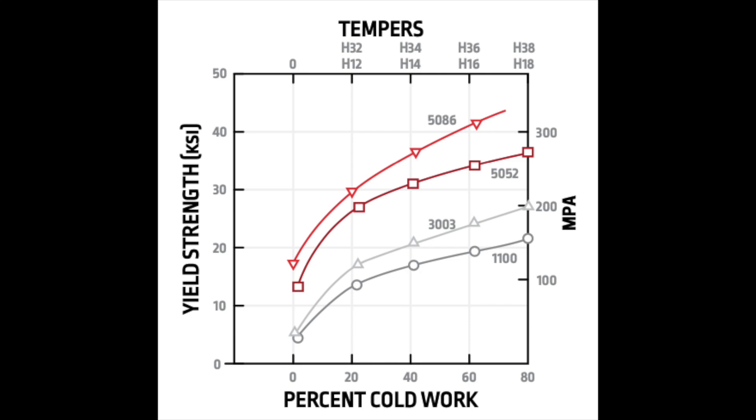So when you weld aluminum plate or cast, you either need to reheat treat it, re-artificially age it later on, pull all the temper out and bring it back evenly to temper — or your design needs to allow for certain strength losses. In some cases on 6061 plate or tubing, as much as 70% loss when you weld on it. So you need to make sure your design accounts for those kinds of losses.